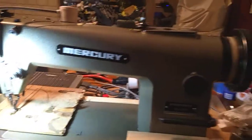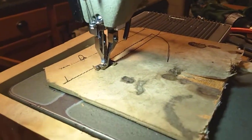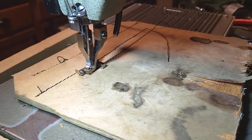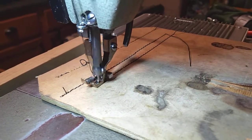This is my Mercury industrial walking foot sewing machine, and I was just sewing some plywood to a piece of fabric. I'm not sure how good the video is, but this is showing how it works — sewing the plywood. This is quarter inch.